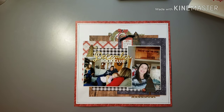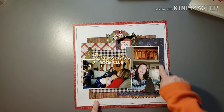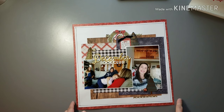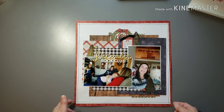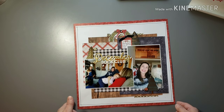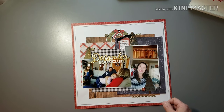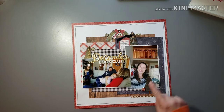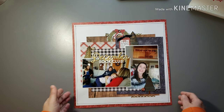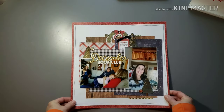I decided to do this one with my Christmas supplies. Just had fun with some layers of papers — there's lots of blue in the photos so it was great to have some of that blue paper in the collection. I think it was a Pink Paisley 'Together Again' or 'Together Forever' collection maybe. Did some embellishing and used some brads there — really trying to use those brads up.